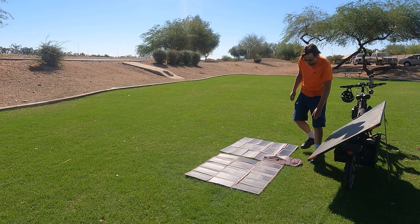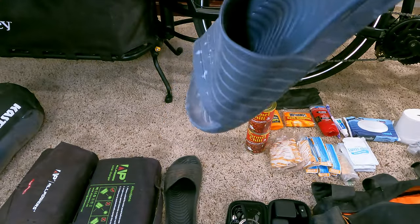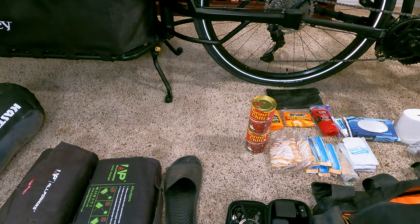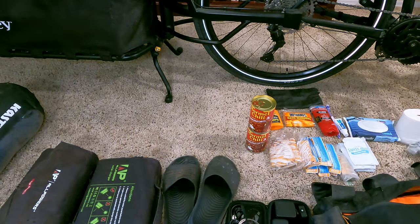And this is kind of a luxury item here — flip flops. That's just because sometimes in the morning it's not really fun to try to get your shoes on to go to the bathroom. So those are quite helpful. I'll take the little bit of extra weight they have.